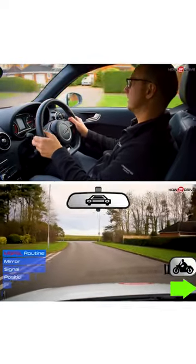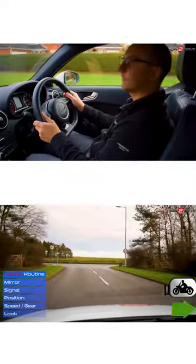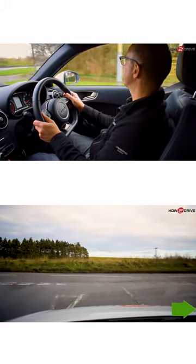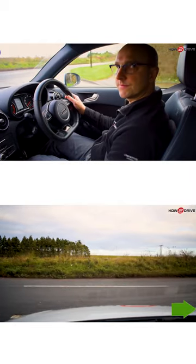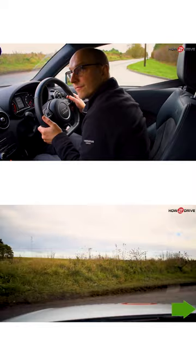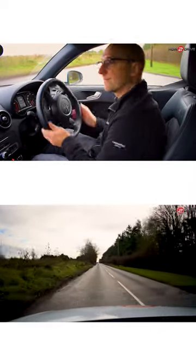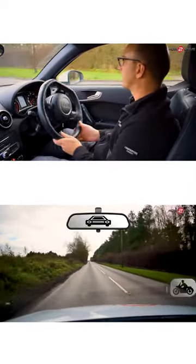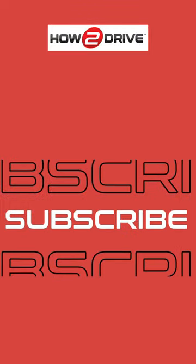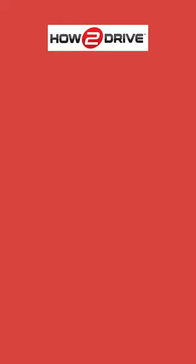Okay, so back in the car — let's have another look, we're getting much better at this now. We're checking those mirrors, pop the signal in, and now we can overlap some of these jobs. So as we're slowing we start to look, think about the gear into first, letting it roll up to the give-way lines, looking, and into the new road. We're starting to overlap these jobs, to multitask, so we don't have to stop at the end.